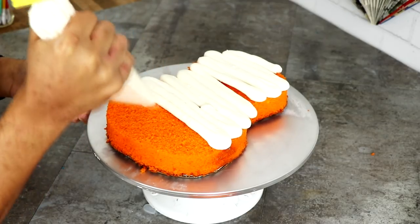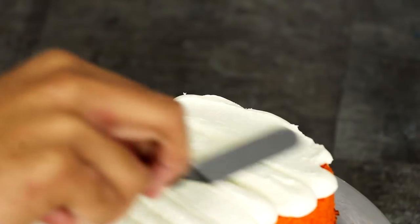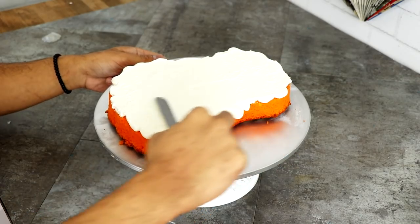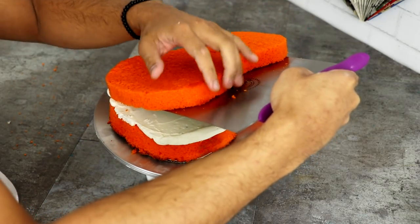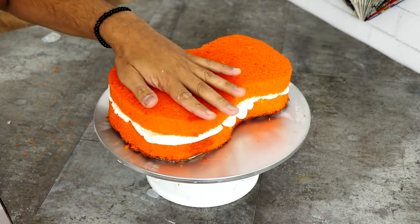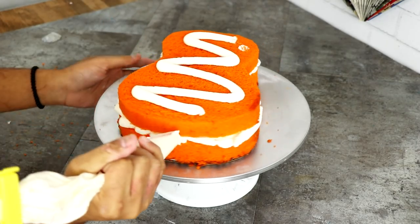I have to be very careful with my facts because if I mess up, my comment section will just be on fire. I removed the top layer of cake, added some buttercream, and smoothed it out with my offset spatula. Then on goes my second layer of cake — this color is so vibrant and bright. I'm going to give this baby a crumb coat and then place it into the fridge.